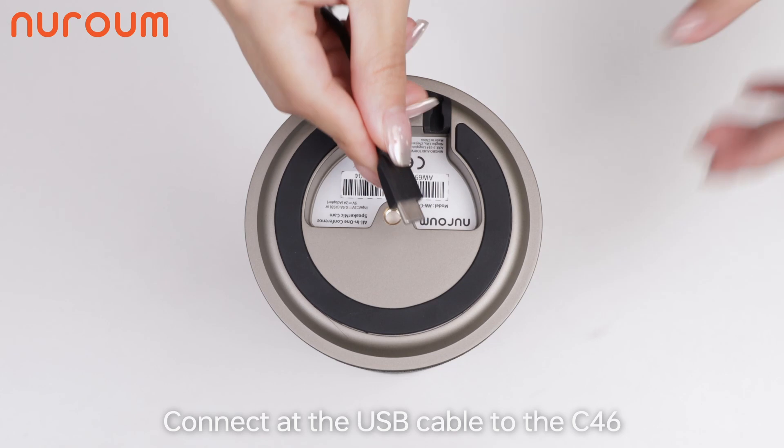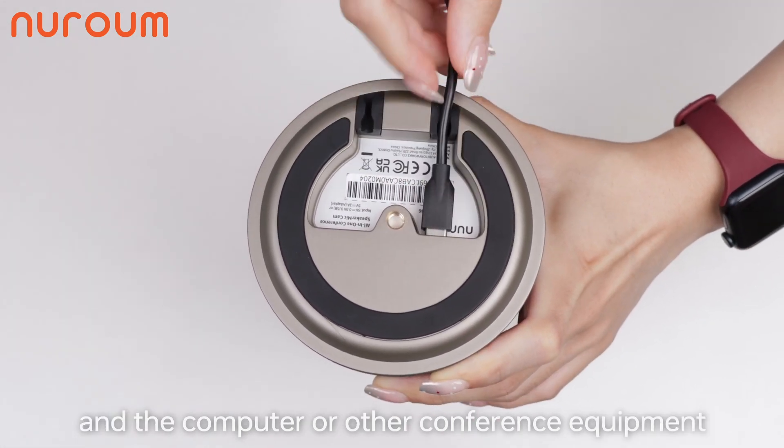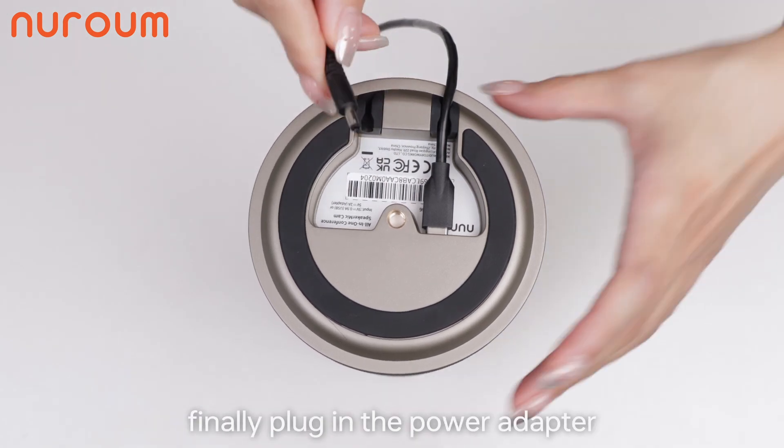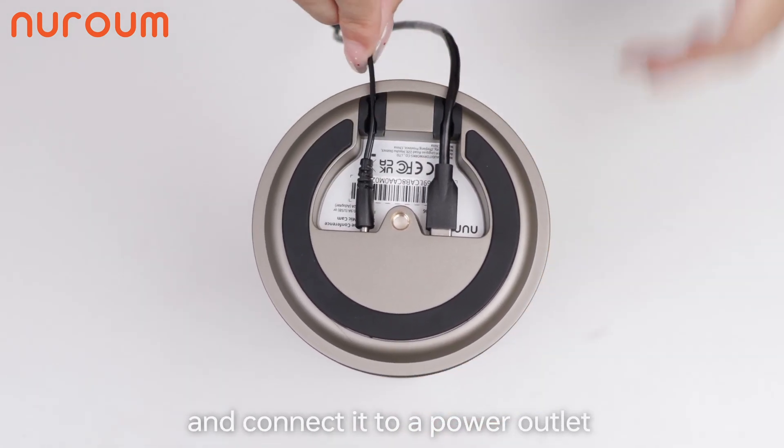Connect the USB cable to the C46 and to your computer or other conference equipment. Finally, plug in the power adapter and connect it to a power outlet.